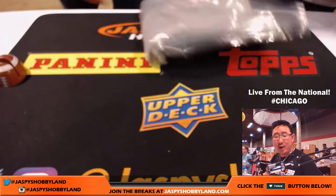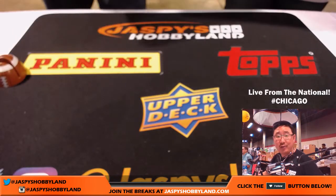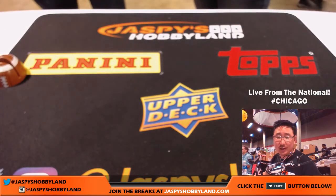There you go, Jennifer. Good call on ripping that open. There you go, ladies and gentlemen. Thanks very much. We'll see you next time at the National.